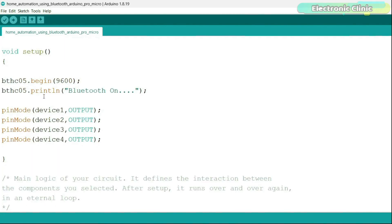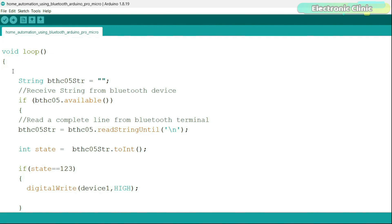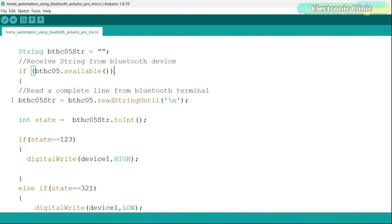In the setup function, I activated the serial communication and set all four loads as output. Now in the loop function that runs repeatedly, I defined a string variable to store the data received from the Bluetooth module. If data is available on the serial port — which is the data sent from the Android application — then it reads the complete line and stores it in the variable.